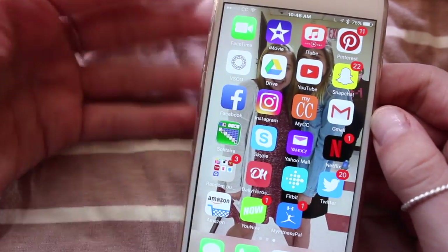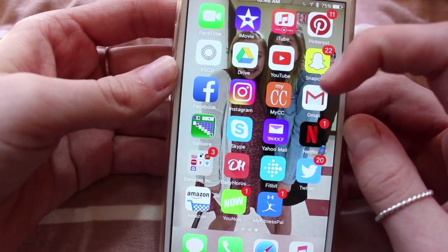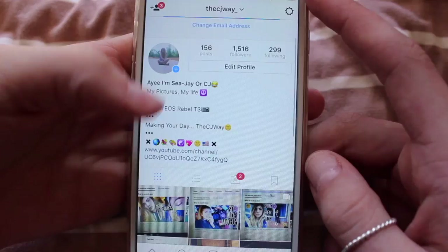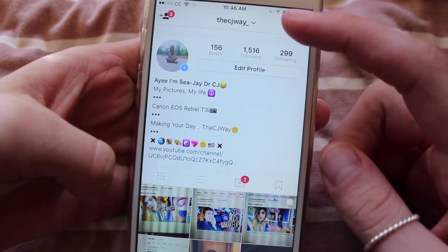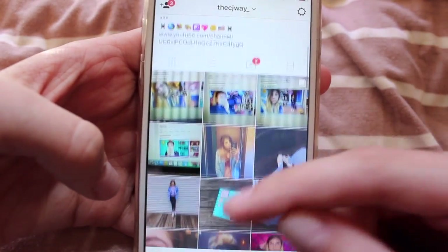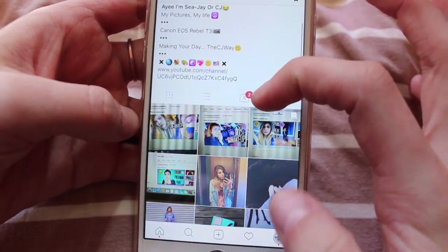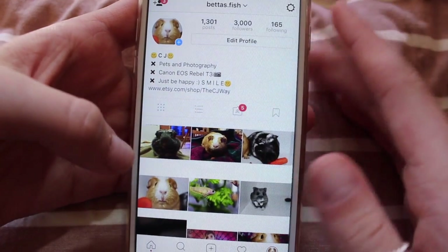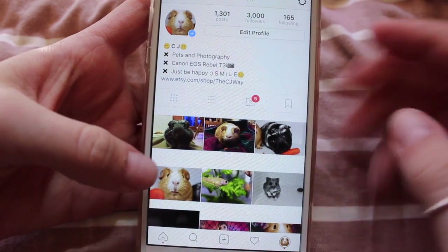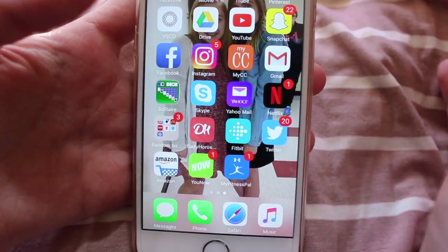On the third row, I have Facebook, Instagram, my carrier's app, and Gmail. I don't give out my Facebook because it's family. Instagram — you can follow me; it's just The CJ Way underscore for my YouTube Instagram. Shout out to the person who stole 'The CJ Way.' I post on Instagram but haven't been active lately because I've been very busy with school — trust me, when it's summer, photo shoots will be all up there. My carrier app is just how I know when I run out of data, which is basically the day after I get it. Gmail is for business inquiries only.